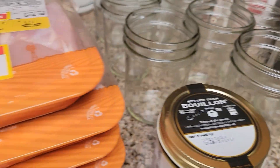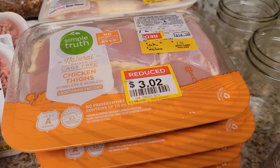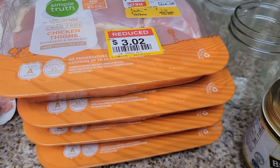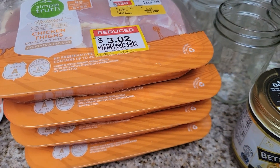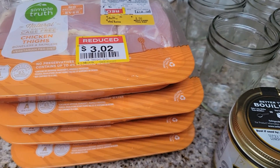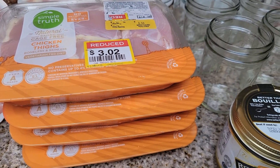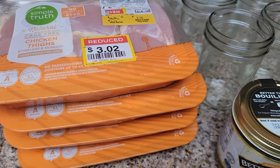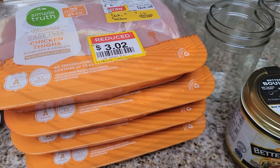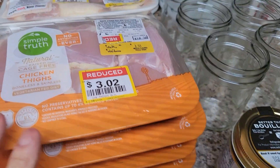These are all chicken thighs. I usually can chicken breasts whenever I can get them, and I've been looking for chicken breasts on sale. Usually for canners it's about $1.99 a pound, sometimes even 99 cents a pound — but not this year. I'm hoping this winter it goes on sale; that's usually when chicken goes on sale — October, November, December — you'll see a rotation every four weeks at different stores.